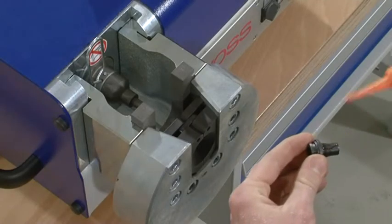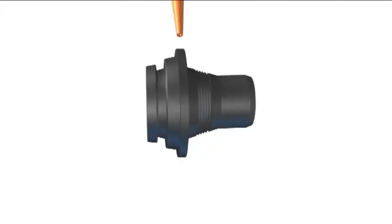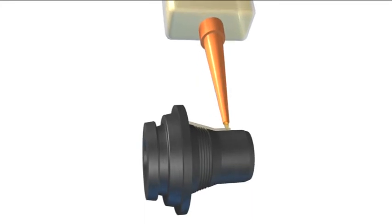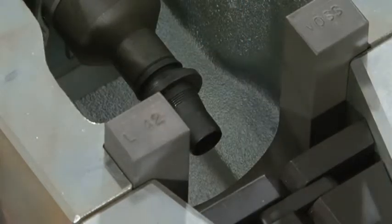In order to reduce friction, the flared cone must be lubricated in the tooth area and at the cylindrical shoulder. Position the flared cone on the pre-assembly stud. In doing this, the taper points to the end of the tube.